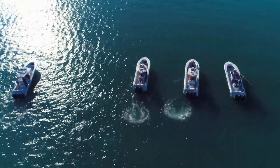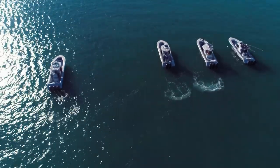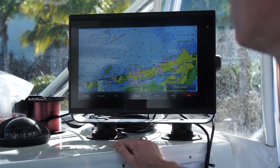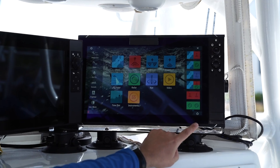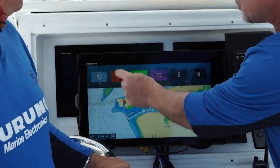We know that you're probably going to say that this is a Furuno video, so it's not going to be unbiased, but we did our best to level the playing field. To start off, we have four similar Yellowfin boats and the latest comparable electronics from four major manufacturers. We made sure that every unit had the latest software update, and each system was run using the default, out-of-the-box auto settings, because that's how the majority of people use their electronics.